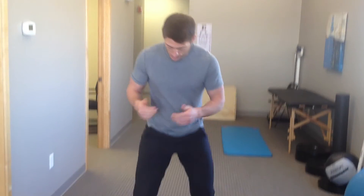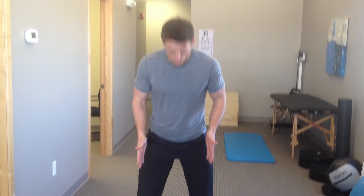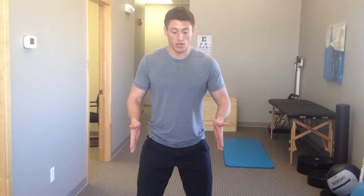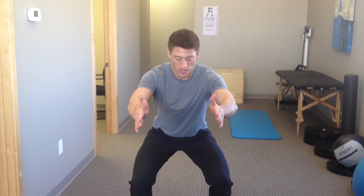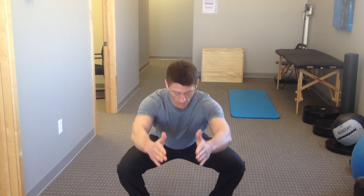One thing worth mentioning is that a varus position — an argument could be made — is a more beneficial position than a valgus knee position. But neither position, valgus nor varus, is a correct or a beneficial knee position. What a person wants to be thinking about during a squat is that the knee should track over the webbing of the first and second toe. So as I send my hips back, my knees track over my toes, not bowed in in that valgus and not bowed out in that varus knee position.